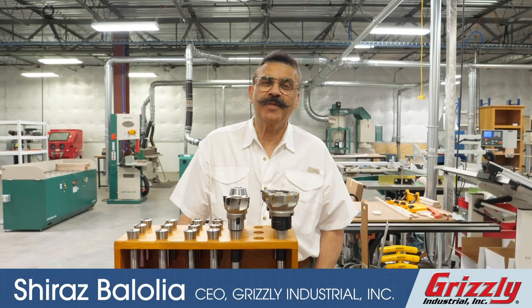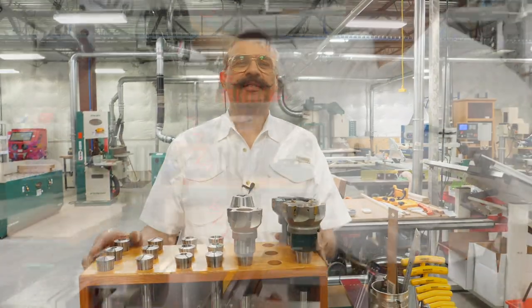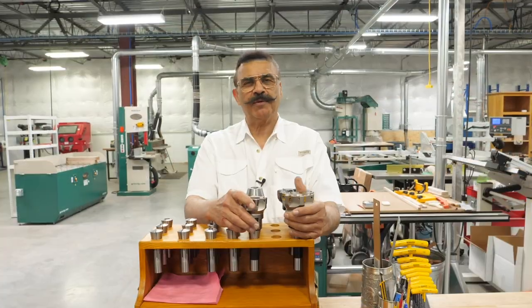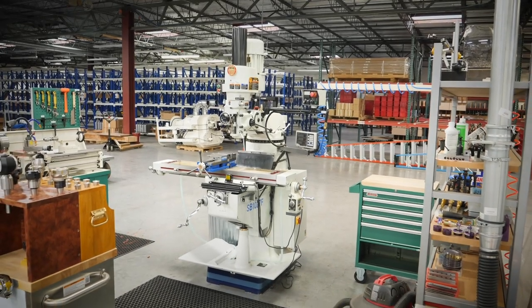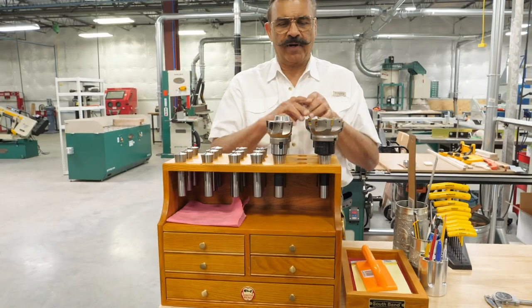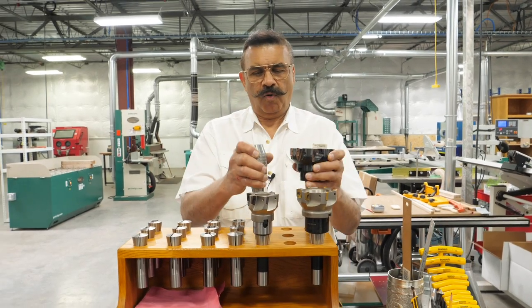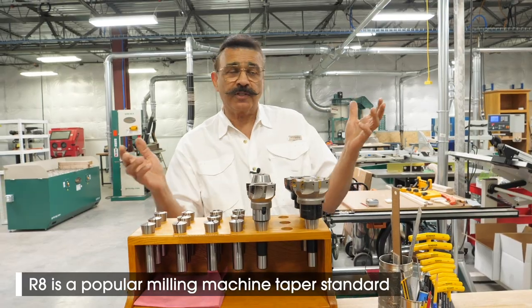Hi, my name is Shiraz Baloglia. I'm the CEO of Grizzly Industrial, Inc. As you know, I tinker a lot in my metalworking and woodworking shops. I'm getting to a point where I use a lot of these shell mill cutters for my South Bend milling machine that is behind us there, and this rack is getting full. So my plan today is to build a simple rack that will hold R8 shell mill cutters, end mill holders, and so on.